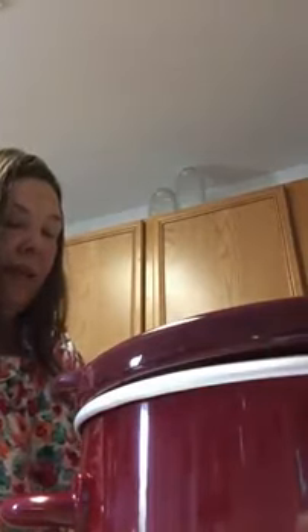I guess I'll put it on now — I haven't cooked in a crockpot forever. I should have had this open like the cooking shows; they already have the stuff ready to go. Not sure which order to put this in, but I'll just pour the whole thing — that was the salsa.